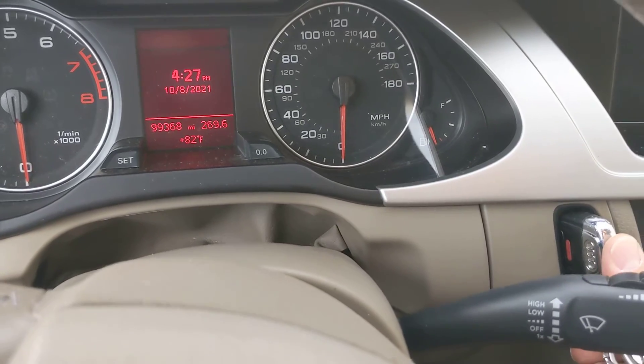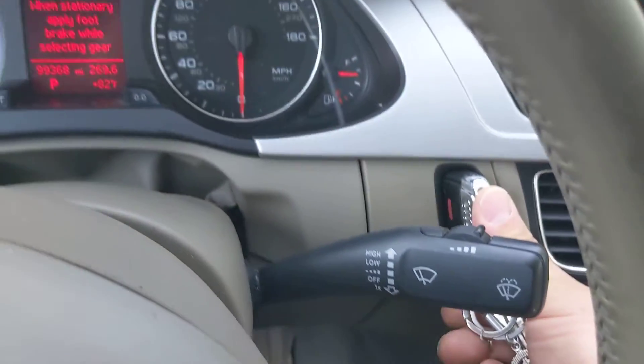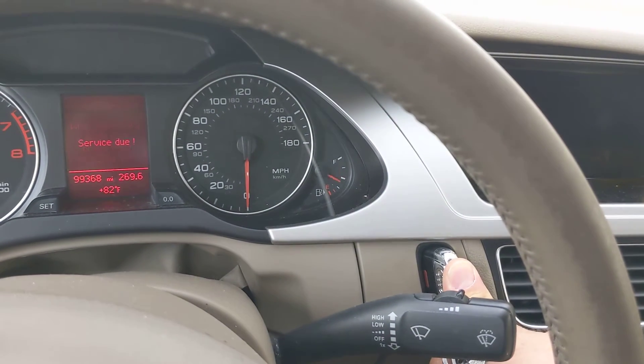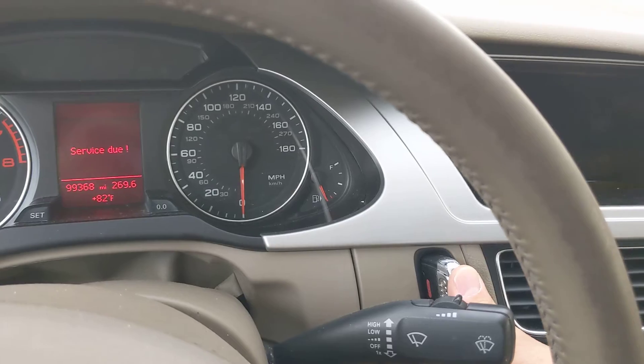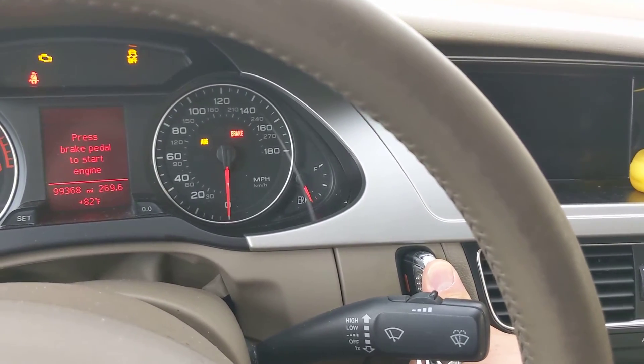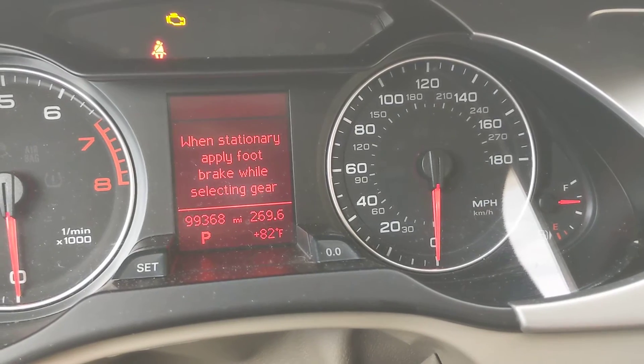Now if you were to push this key fob in without stepping on the brake, then it'll tell you 'please press brake to start engine.'